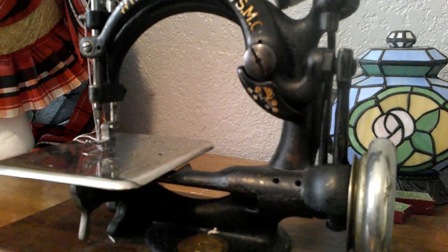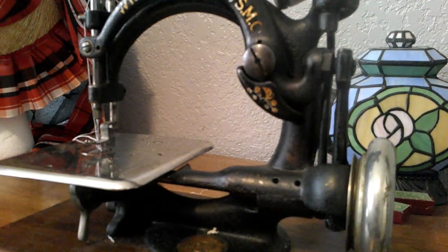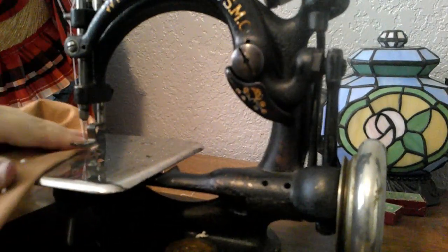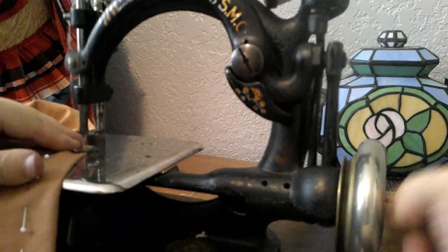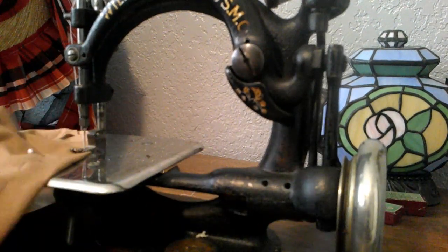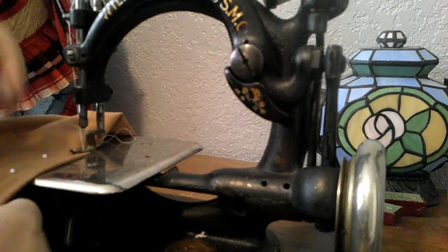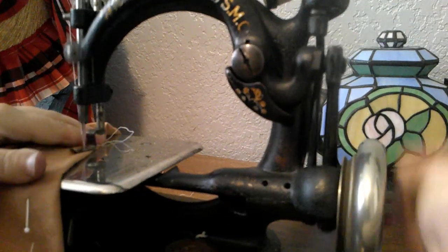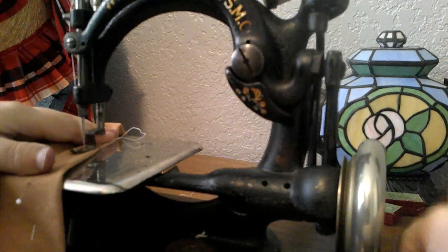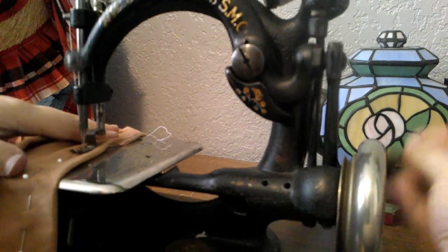We're going to put some darts in while I talk, because a couple things happened. I realized that I did the back wrong — I made it so this seam was on the inside of the bodice where the raw edge was hidden. I don't know why I did that because I know it doesn't matter. I know they would have done it the other way, but I don't care enough to take it out, so it's going to stay like that.